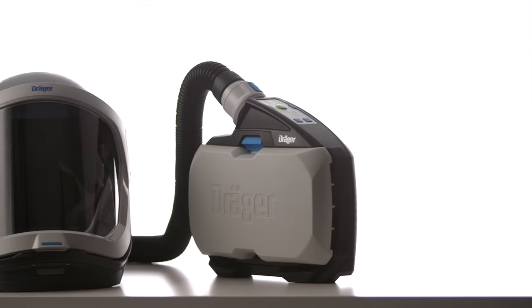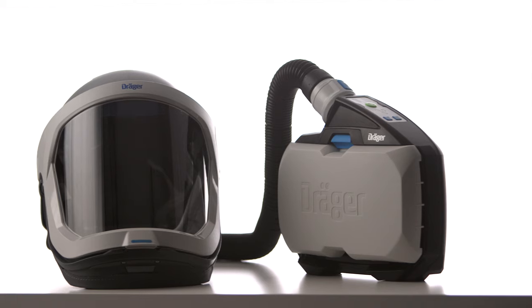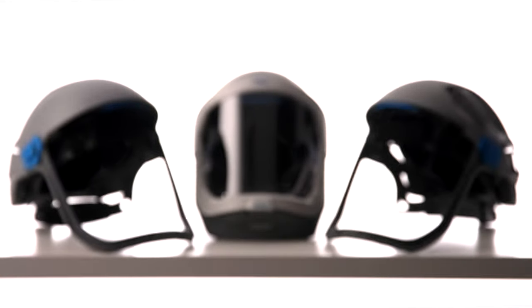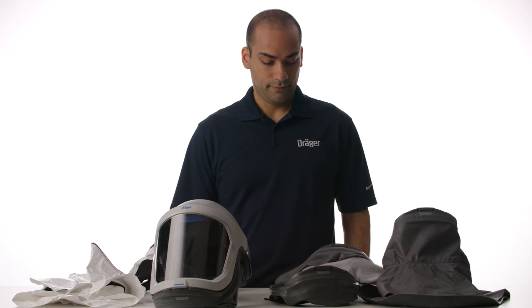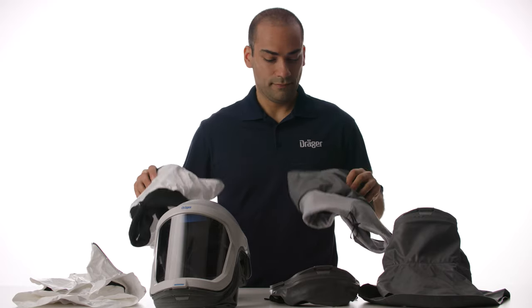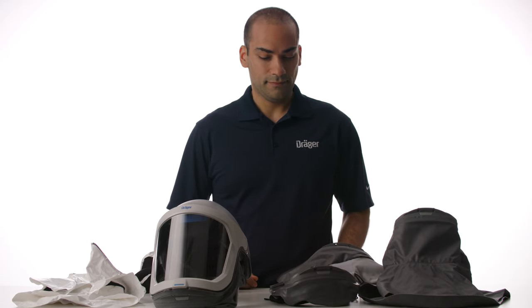When working in an environment that compromises your breathing air quality, you need personal protection that helps you focus on your task. The Draeger Explore 8000 PAPR offers protection that won't slow you down or get in your way. There are several helmet and hood attachment options that work seamlessly with the Powered Air Purifying Respirator, or PAPR, for almost any industry.